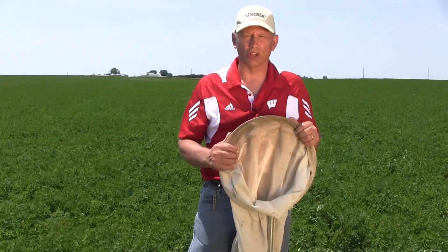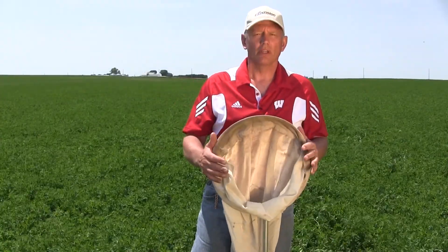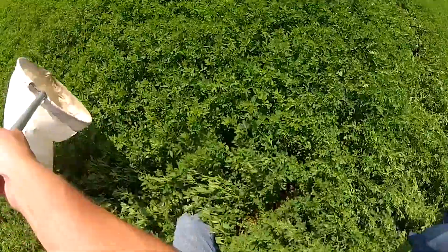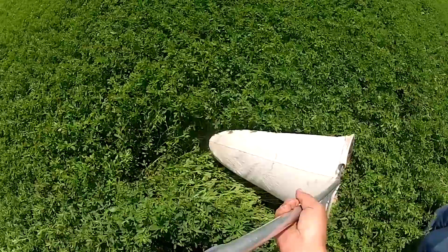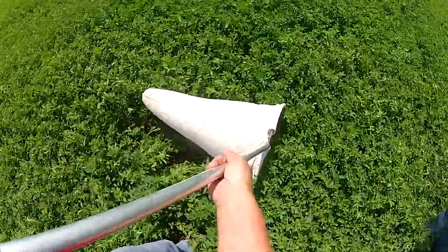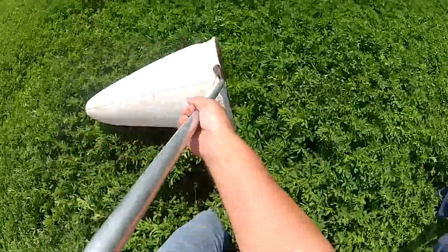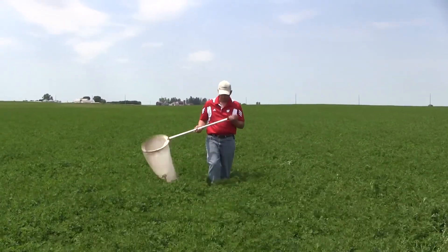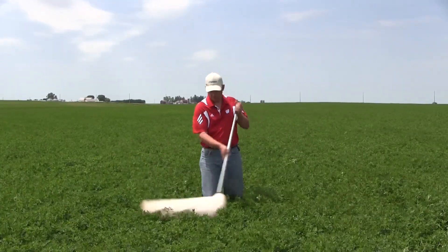The only way to scout for potato leafhoppers in alfalfa is with the use of an insect sweep net. It has to be 15 inches in diameter. I would suggest you walk a field in a W-shaped pattern, and at five locations along that pattern, stop and take 20 consecutive sweeps. A sweep is considered one pass of the net in front of you.